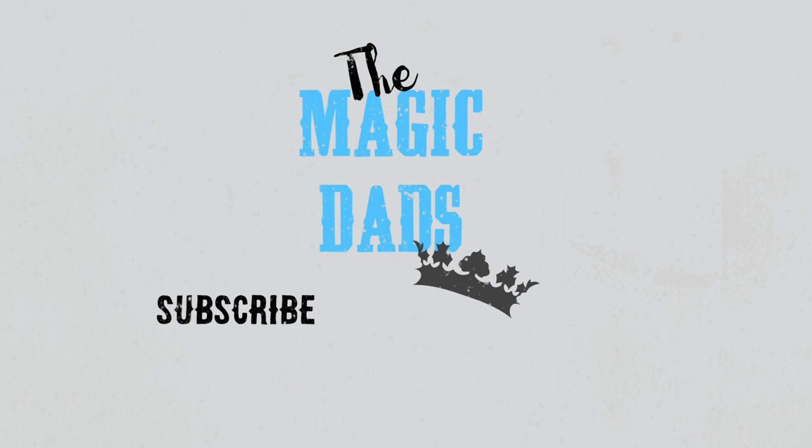I hope you liked this video and I hope you really liked this recipe. If you did, please give us a thumbs up and don't forget to subscribe. From our magic family to yours, have a happy Thanksgiving — I'll see you next time!